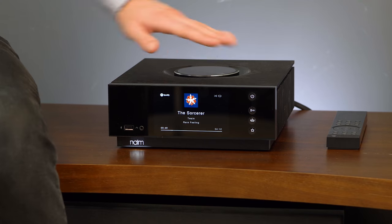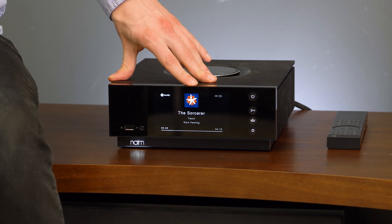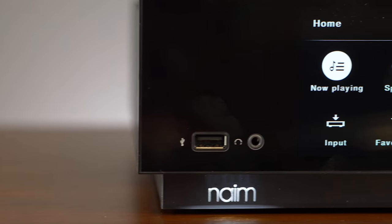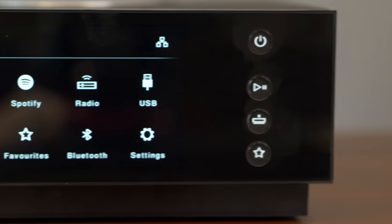the Unity Atom is a brushed aluminum small little box and it's got this beautiful 5-inch LED display on the front to show you what's playing, album artwork, and what input you're using.